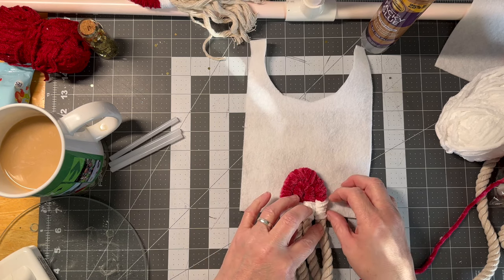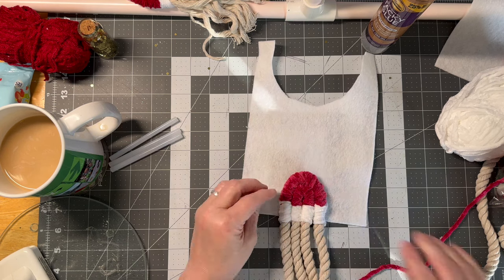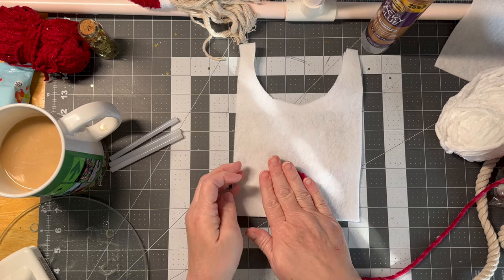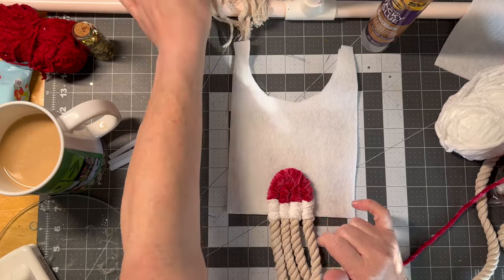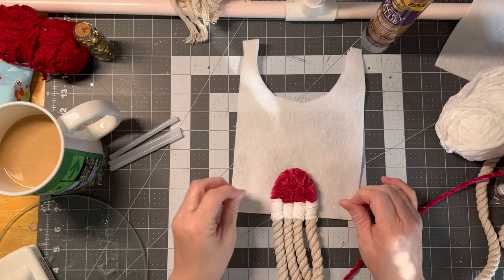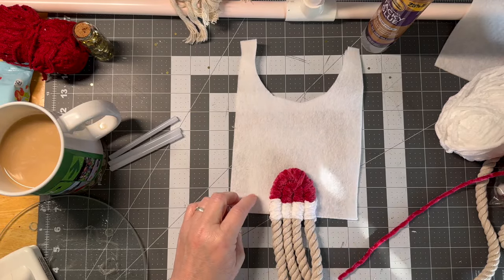This one here will get covered by the next layer, or I can just peel off a little bit — no big deal. Now I'm going to keep building on this one here. I did one, two, three, four layers. So we'll do two more layers and then I will come back when I do the last layer to show you.